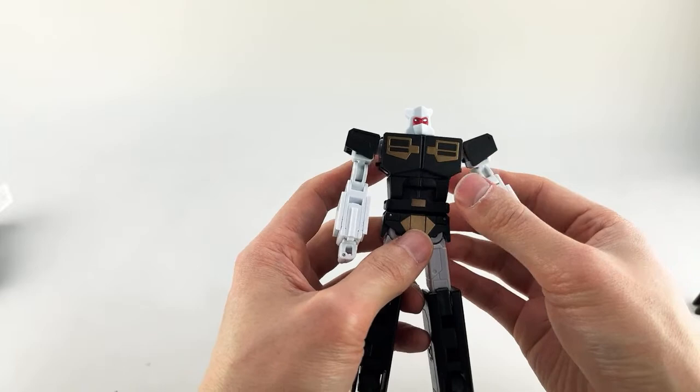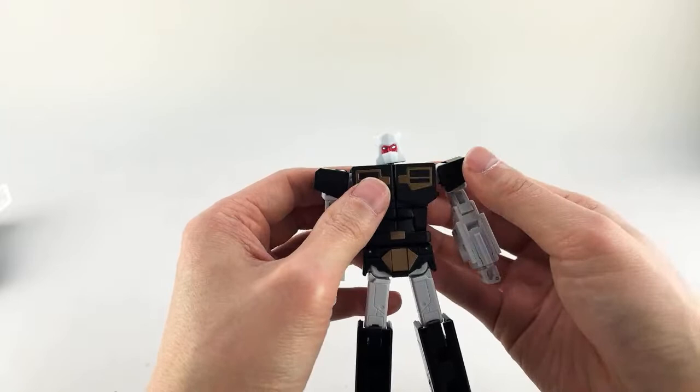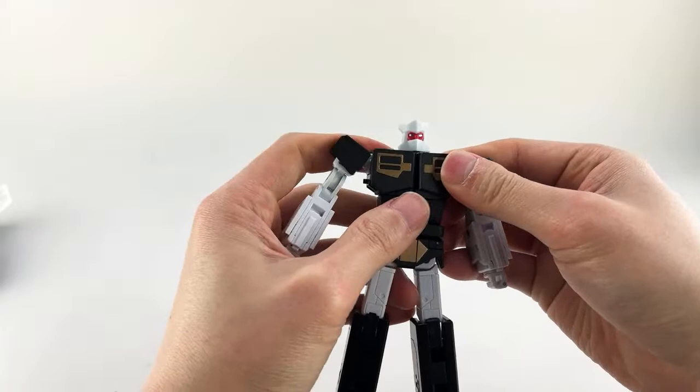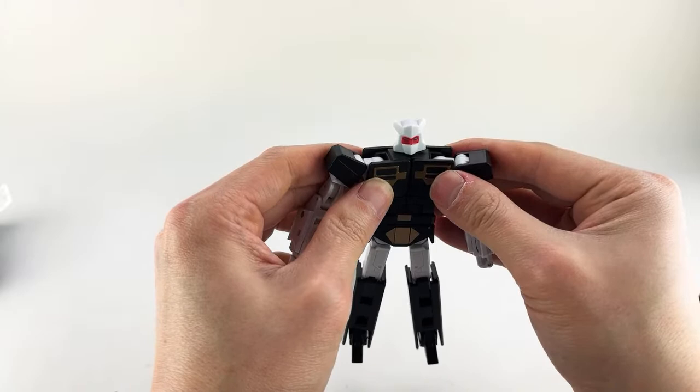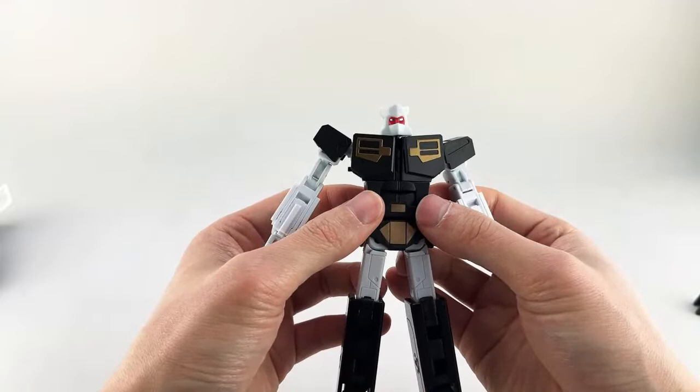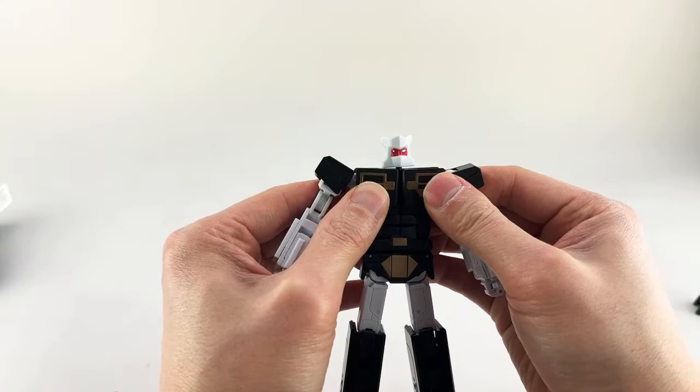You should be able to grab these pieces — and this is articulation I've never seen before — you can actually pull out on the chest outwards, and that allows you to get access to a butterfly joint, or more like a chest pec joint. You can go a little bit inwards, a little bit outwards, but you get to see a little bit of the hinge. I think that's kind of cool. He can flex his pecs — that's how he gets the ladies.